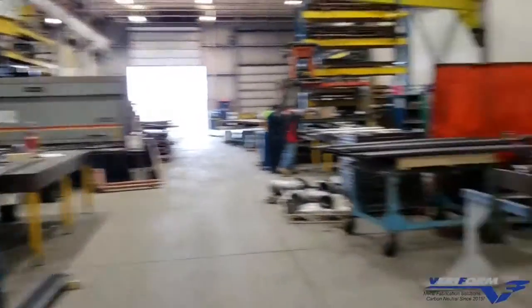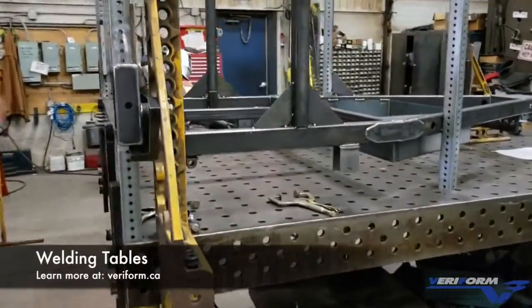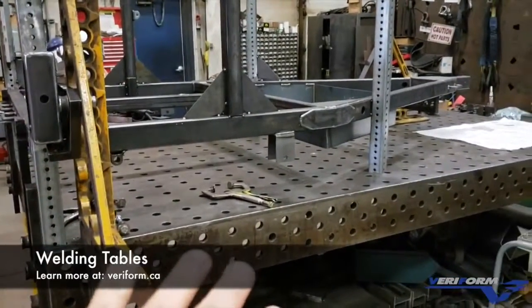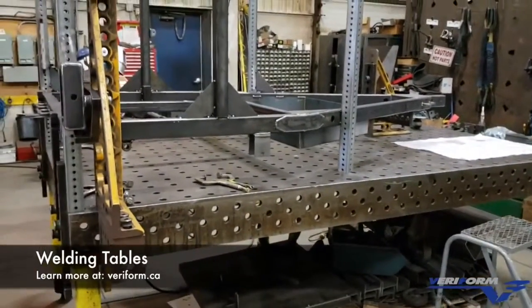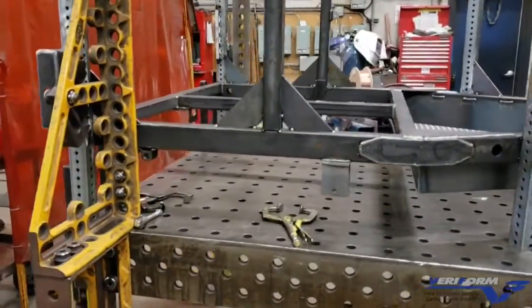Here we are at Veriform. We're in our welding bays — we've got five welding bays here and one of our German welding tables. We have a total of five German welding tables, Leuko Demmler series, and this allows us to set up different structures without having to build jigs and fixtures.